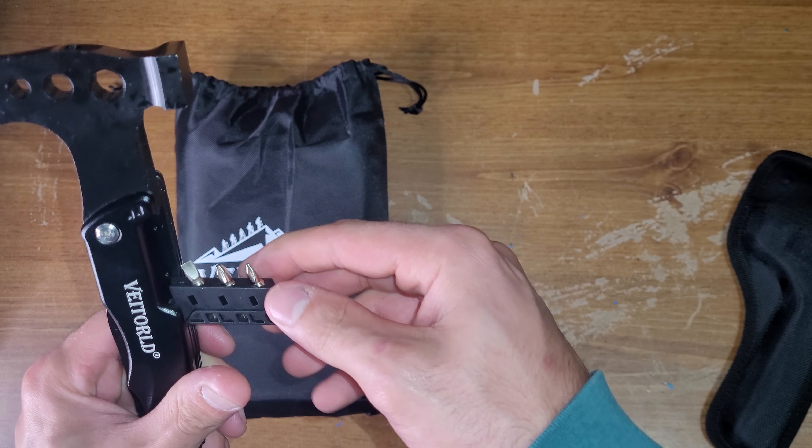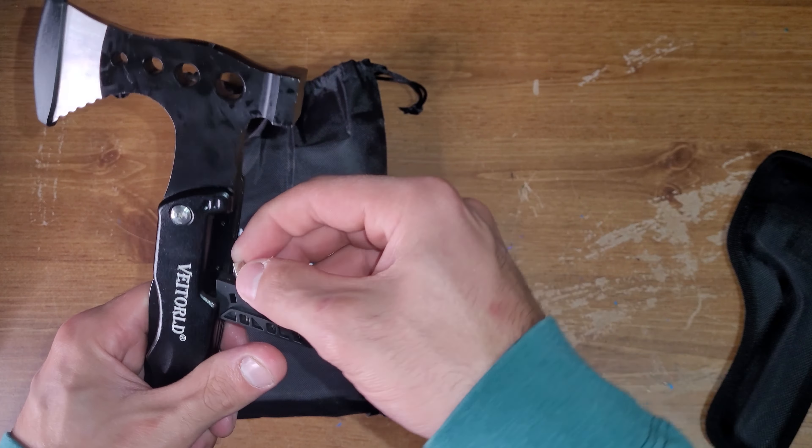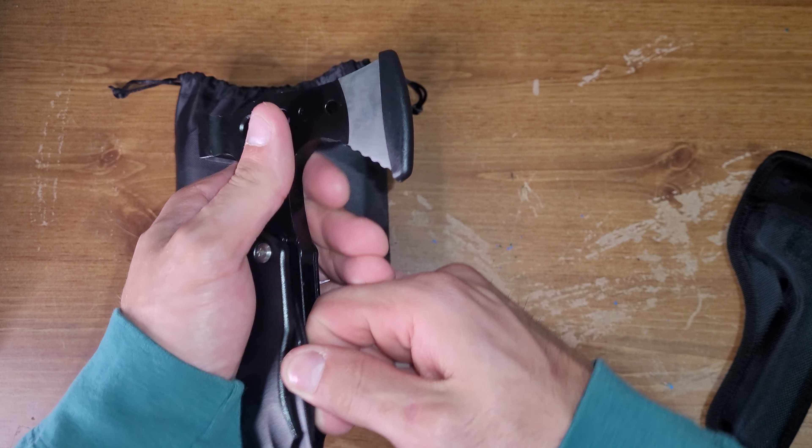Welcome back to Mainly Everything, my name is John, and I just wanted to show you something that was given to me recently. It's a survival kit from Veet World, and this kind of interesting multi-tool type thing.